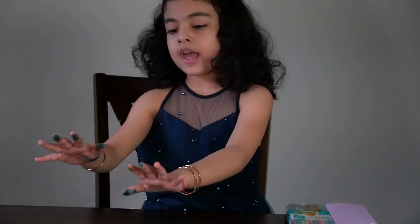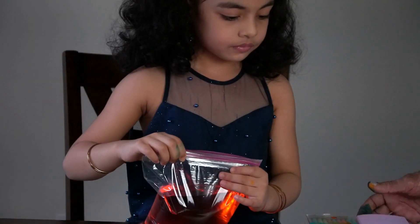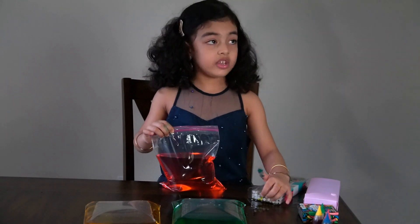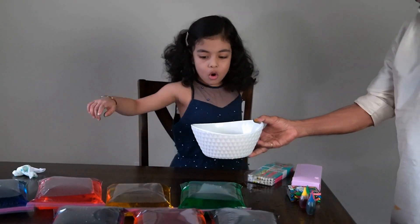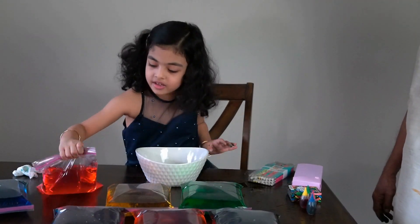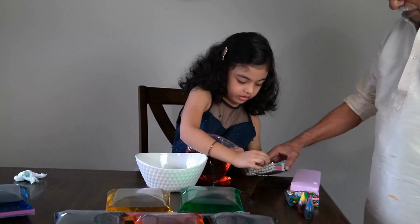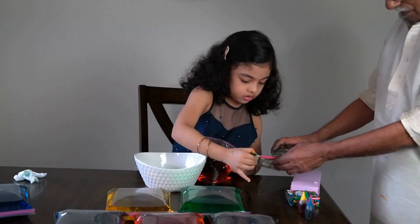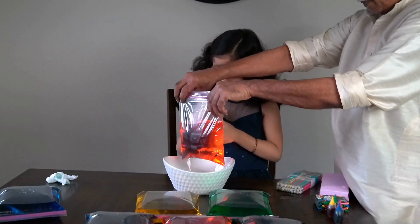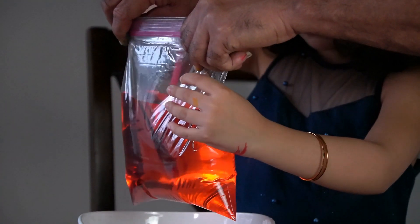Now it's time to stick these pencils in. But first, let's start with a red color. Let's get a bowl so we don't get messy. Grandma's going to get a bowl. So now we're gonna get the red and see if it's soft. Grandma, can you hold this? Stick it up. Two. Whoa!